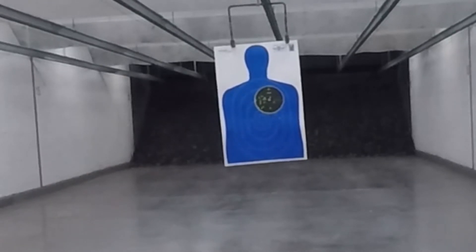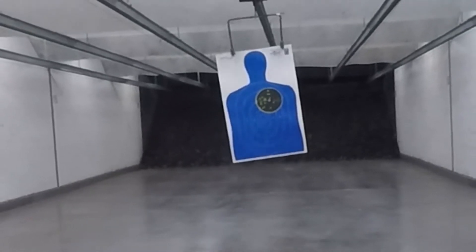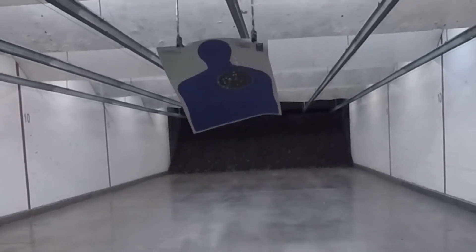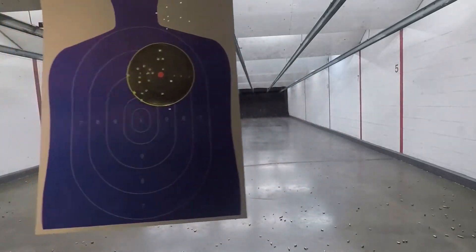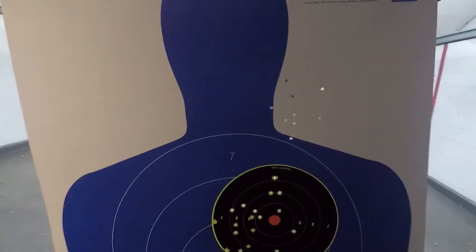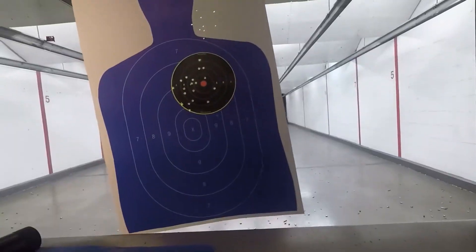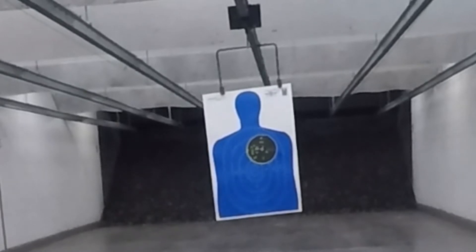I think this is when the failure to fire and the failure to eject started happening. As it progressed, it got increasingly worse. I'd say it was jamming about twenty percent of the time, which is pretty unreliable when it's something you're dependent on. I ran a total of about 250 rounds through it today.